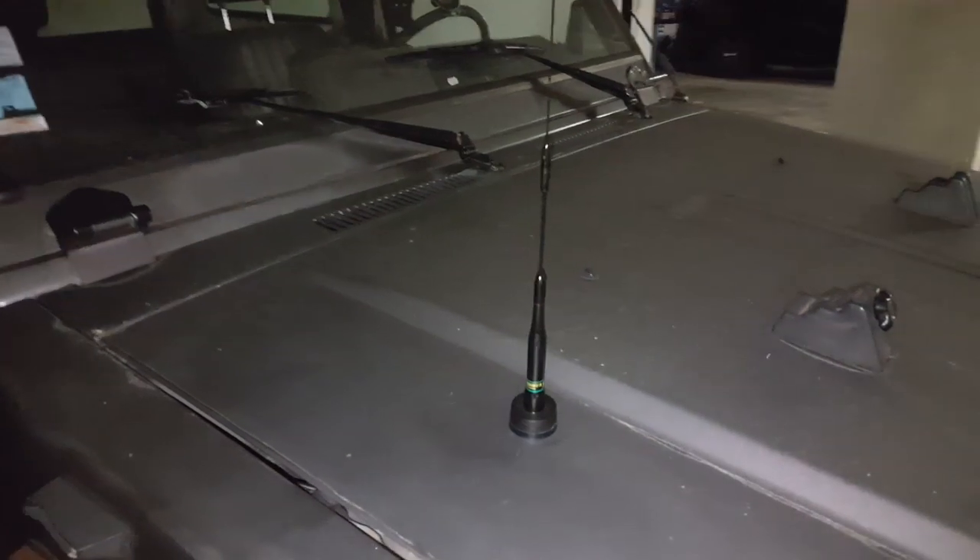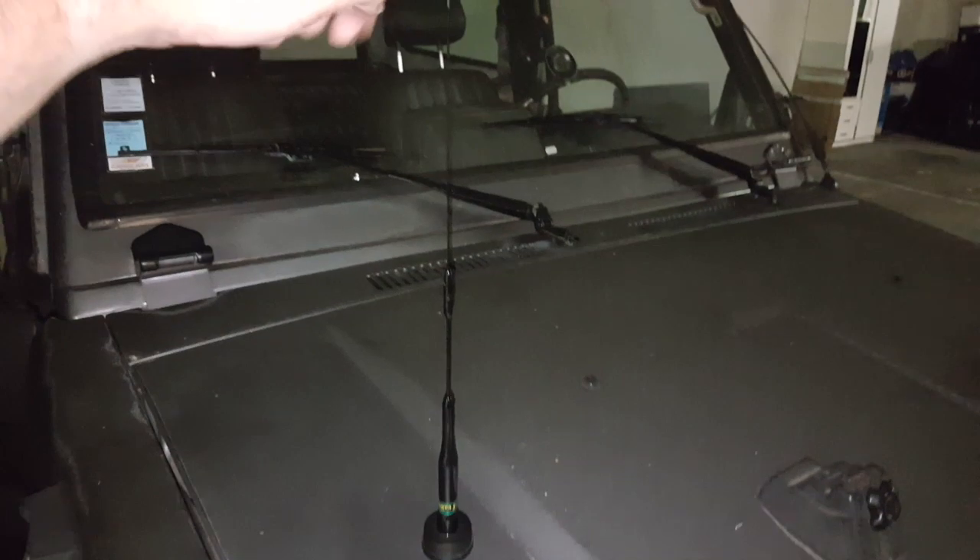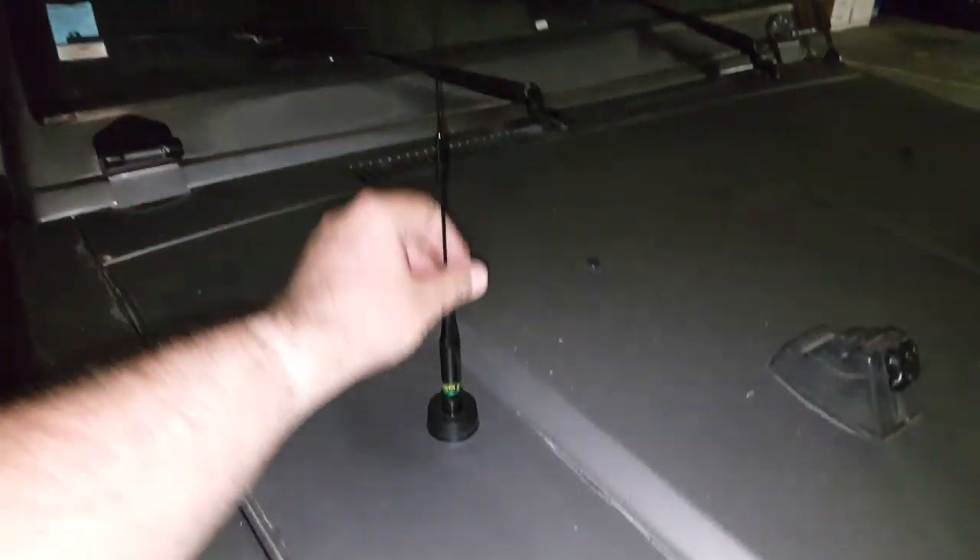I got a smaller Nagoya antenna for VHF/UHF and it's really really small — I'm going to see if it works well.